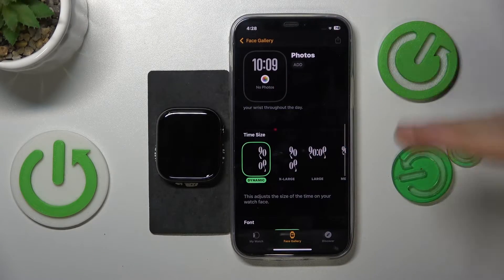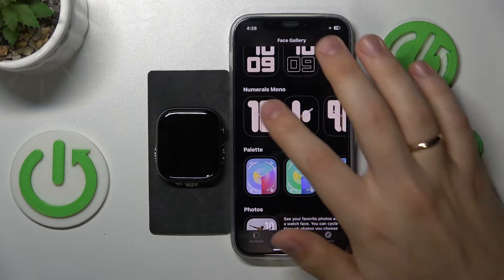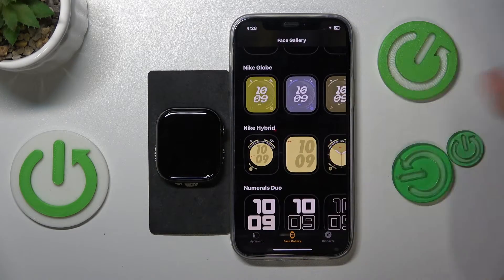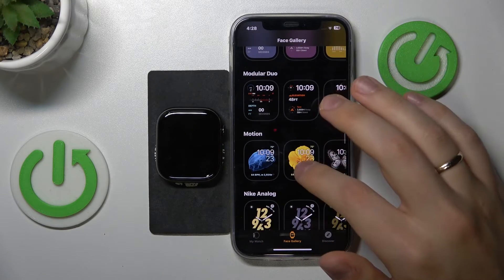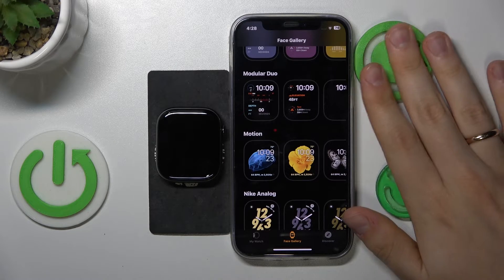Each watch face has its own customizations. As you can see, for some you can change the font, the color, and the content in general. Each watch face comes with its own set of customizable sections and parts.